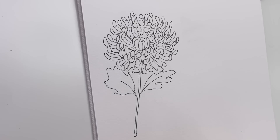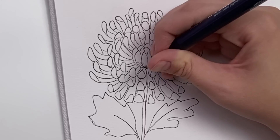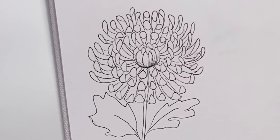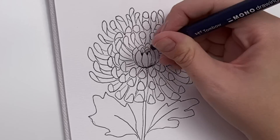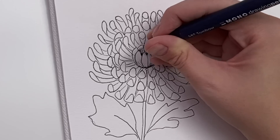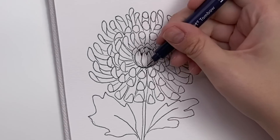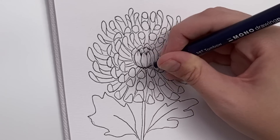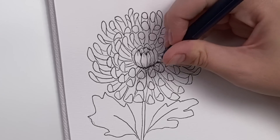Now we're going to shade — this will take a little time but it will really make the piece pop. Let's start by doing some lines coming from the base of the first petals. Right where they're all tightly together, make it a little bit darker. Curve those lines with the shape of the petal. As they're close together, do some more shading to make it a little darker behind those first petals. The shading comes from the base of each petal — do a couple lines there, right where the bases are all connecting.